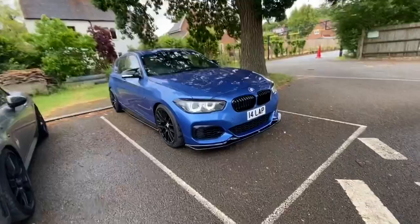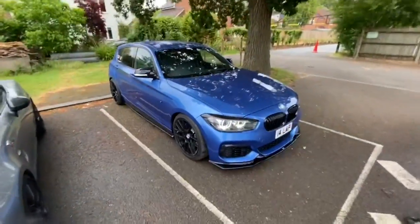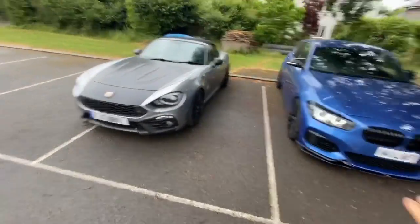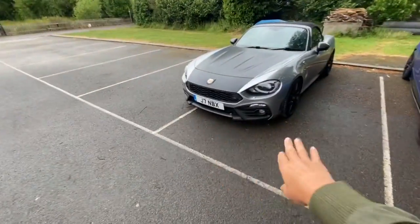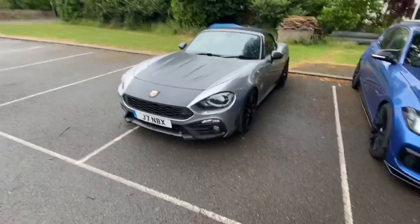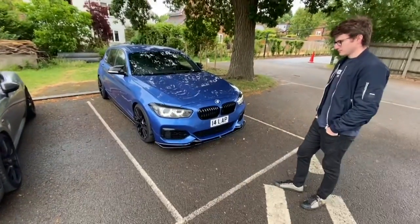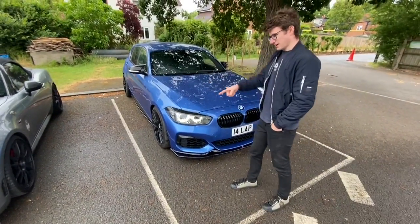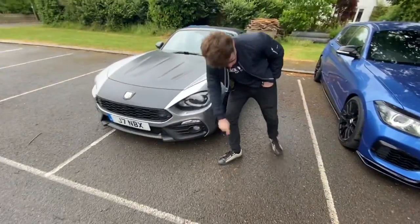The Maxton Design stuff — they do really nice kits for the Abarth as well, which a lot of the 500s have. They don't do one for the Spyder. I was just actually looking at it, thinking how cool would it be to have a front lip like yours? The Abarth are all matte, but the gloss looks really good. It's actually making me think about things for the future.